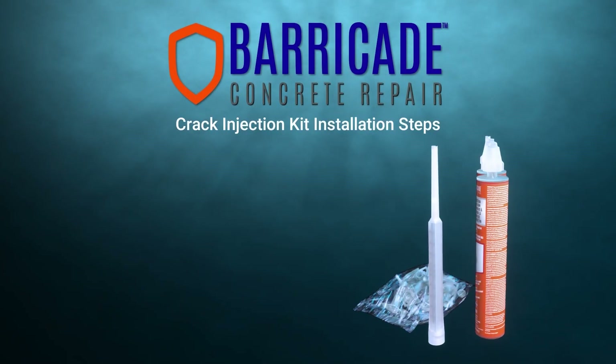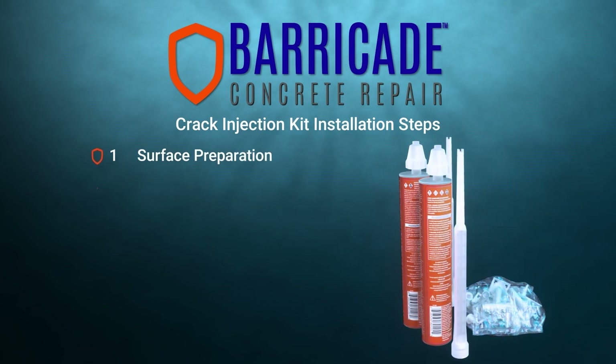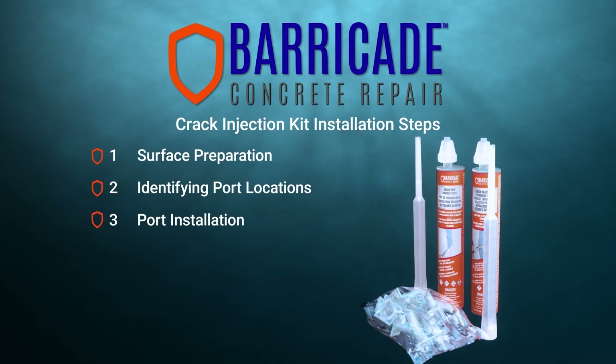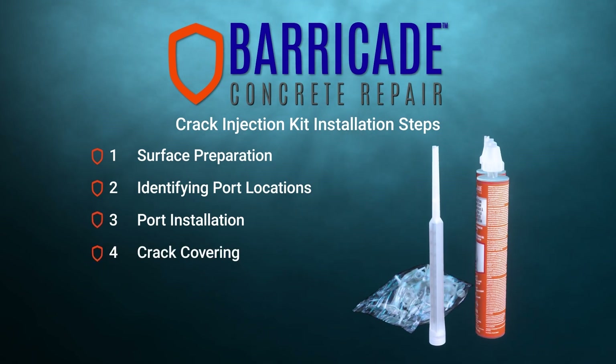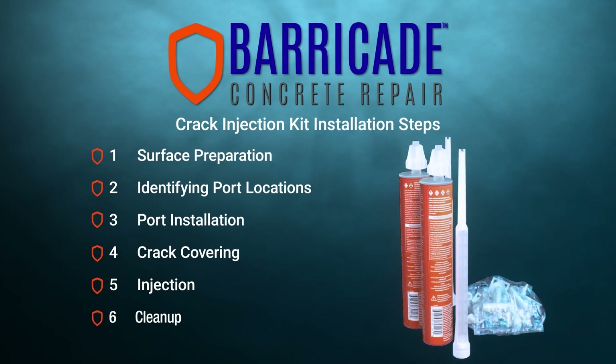The steps required for installing the crack injection kit are: 1. Surface Preparation, 2. Identifying Port Locations, 3. Port Installation, 4. Crack Covering, 5. Injection, 6. Cleanup.